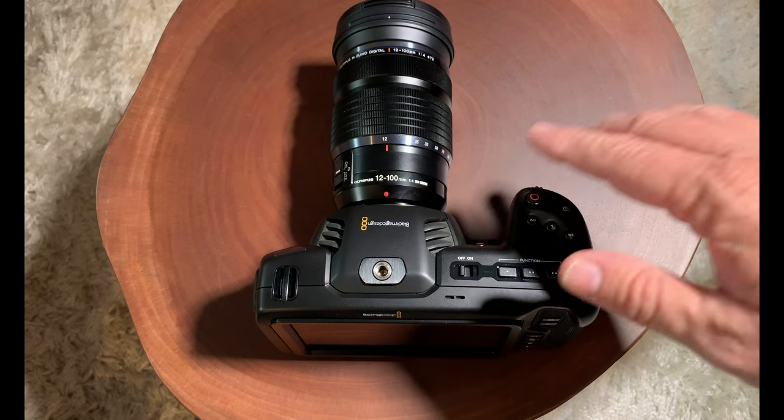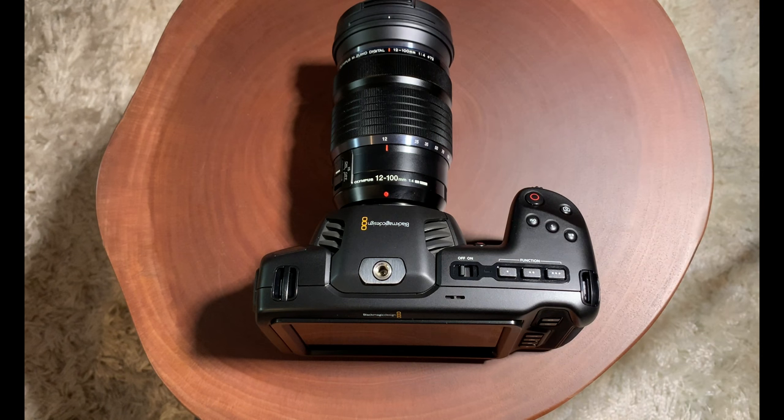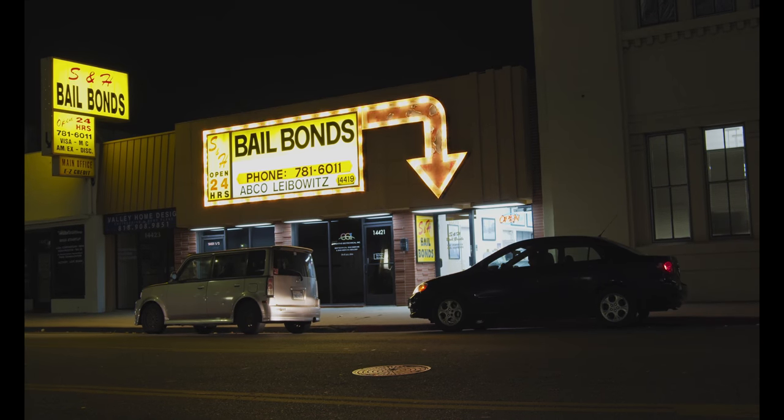So guys, there's my quick look at the Blackmagic Pocket Cinema Camera. I really like how it pairs with this Olympus 12-100mm lens — it's an awesome lens and I'll talk more about that later. Coming up at the end of the video I have some sample shots. If you haven't subscribed to my channel, be sure to hit that subscribe button, hit that like button, and see you soon. Thank you very much.